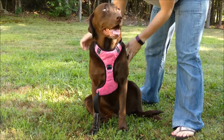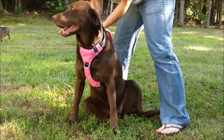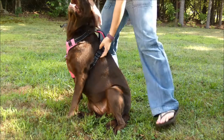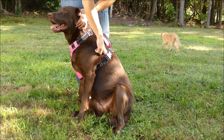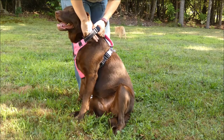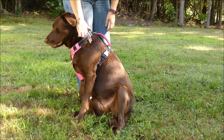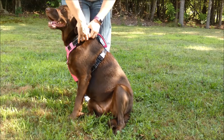Secure the harness around your dog's chest and make any necessary adjustments. For Sadie, this is fitted properly. What you want to do to make sure it's a proper fit is take two fingers and make sure you can slide them between the strap of the harness and your dog's body. That's going to be the same on the neck and the girth. If it's a little bit too loose and you can pull it out, you want to tighten it.